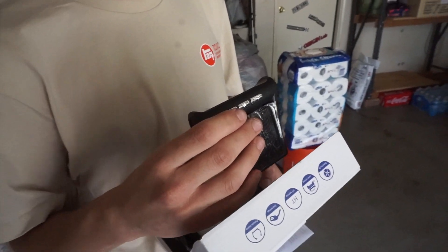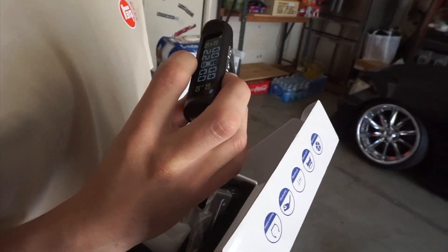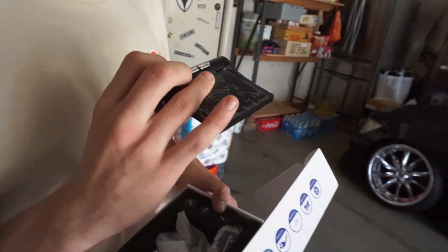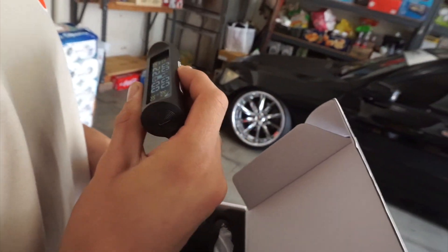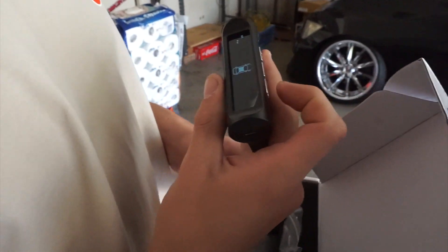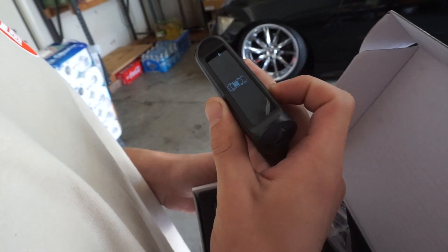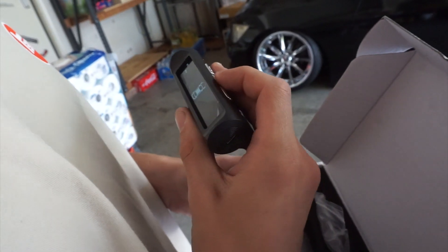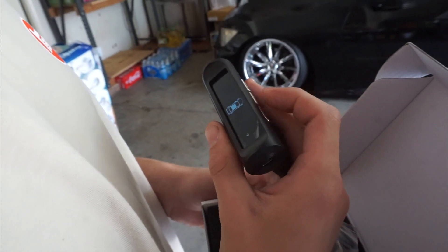I'm gonna buy another one for the sedan. It's showing 2.2 PSI - I don't know why, when I turned it on it was all zeros. It's weird. So it changes modes - there's bar, and then PSI, and then Celsius and then Fahrenheit. Do Fahrenheit.